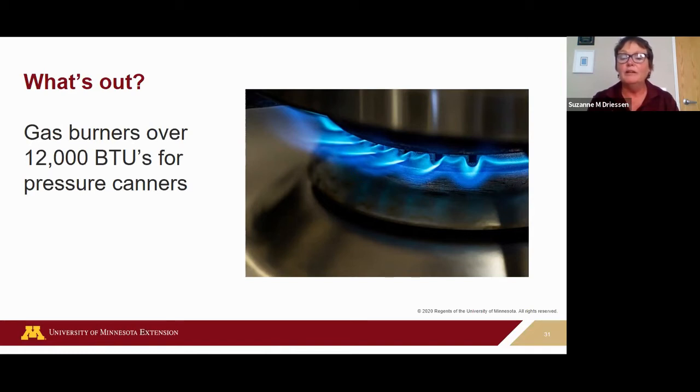It'll warp and not work anymore — and extreme high heat can dry out your canner quickly, resulting in improper processing of your food. The heating power of electric stoves is measured in watts. The largest burner on the highest setting of an electric stove is typically around 2,500 watts, which equates to about 8,800 BTU — under that 12,000 limit.